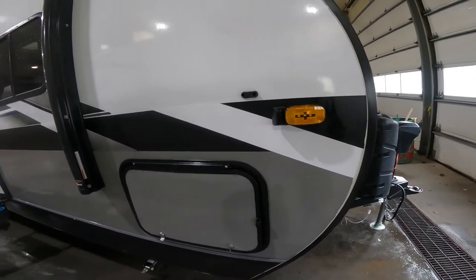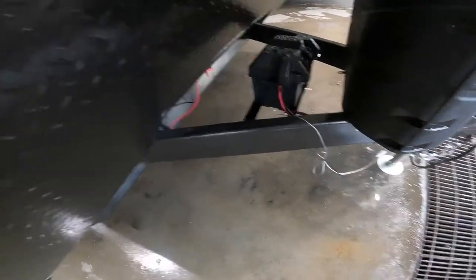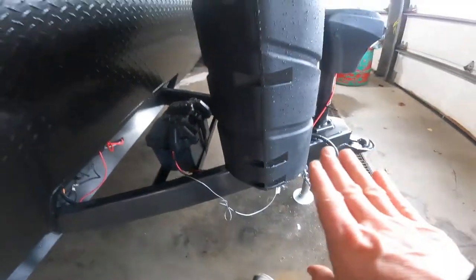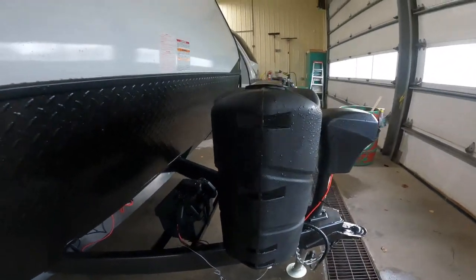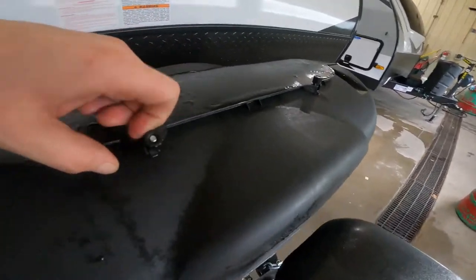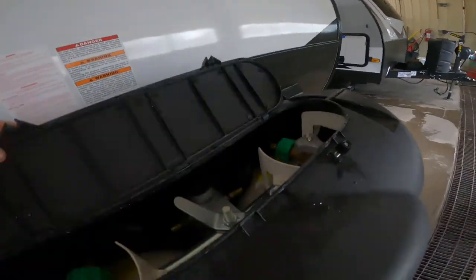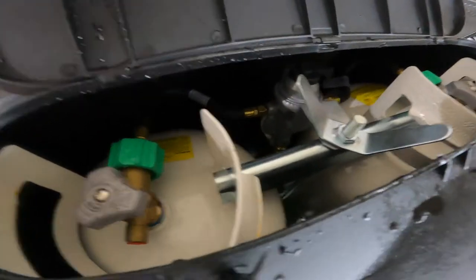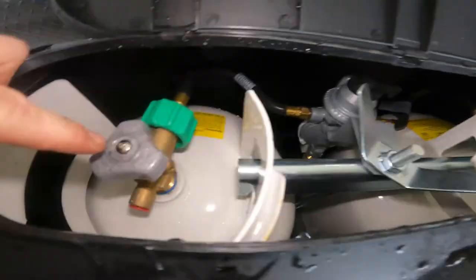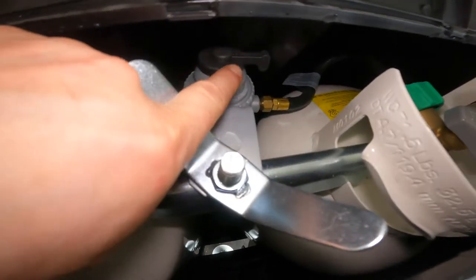That way you can monitor all sides of the vehicle while in transit or while stationary. As we come around to the front, we'll make note of your battery storage area as well as your propane storage. You can see it comes with a hard cover with an access panel at the top, so you don't have to take the bottles all the way off each time. We have two 30 pound bottles connected via a crossover regulator.